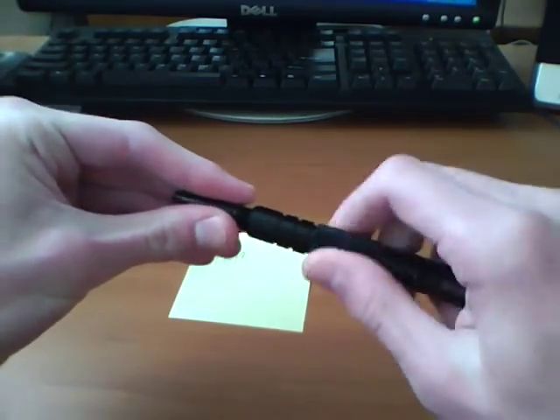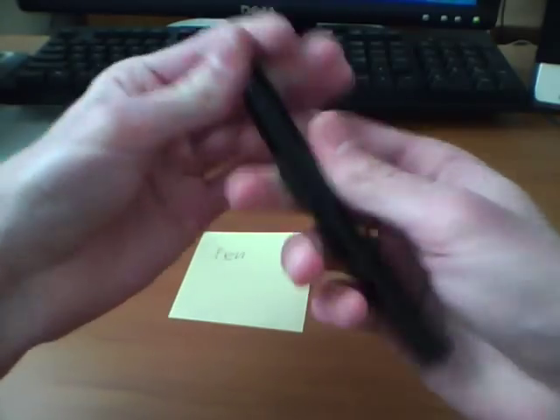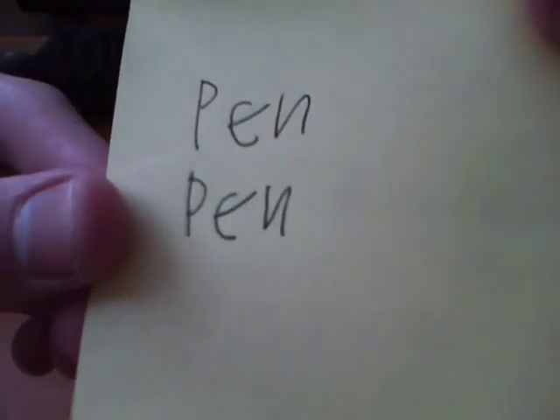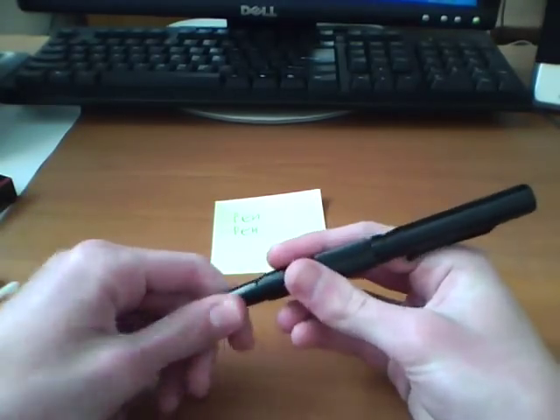With the original Hauser refill, I put this in — and pen with this. Both write good. I can't really tell that much of a difference between the Fisher and the Hauser refill.